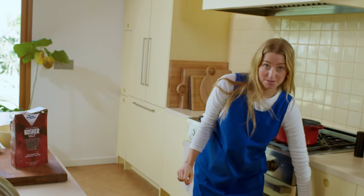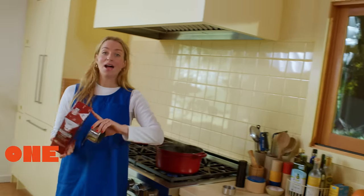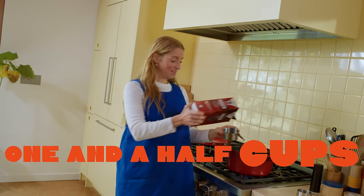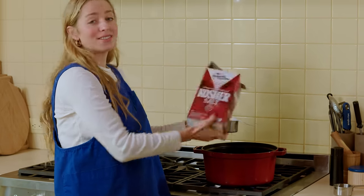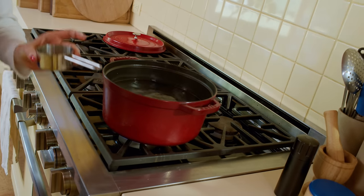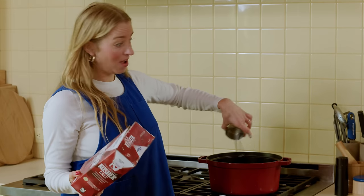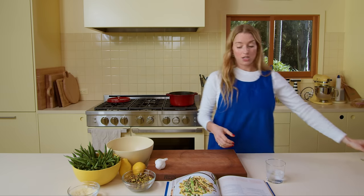This is a preposterous amount of salt — four quarts of water, one and a half cups of salt. Just let it rip. That's the first step to blanching.